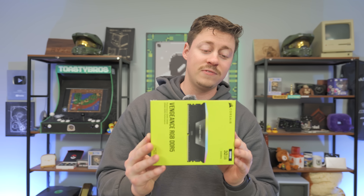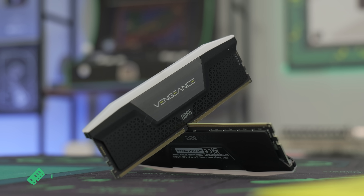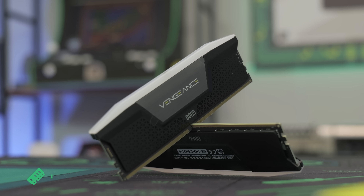For the RAM we have some very nice Corsair — 32GB DDR5 at 6400MHz. This is two sticks so it's going to be dual channel, and it is RGB so it's going to look super nice in this build.